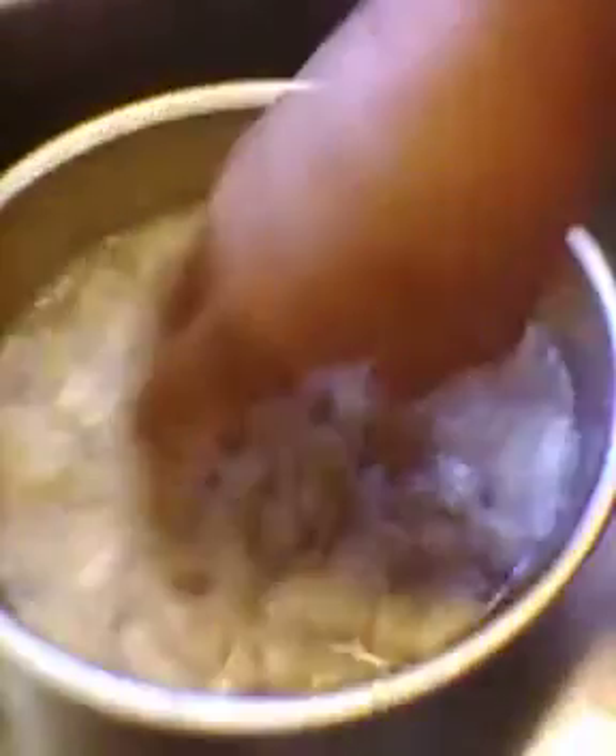You want to rinse this out like two or three times. This is all the tripe meat I got out of one package, and I cut it up in pieces — as you can see, it's quite a long process.